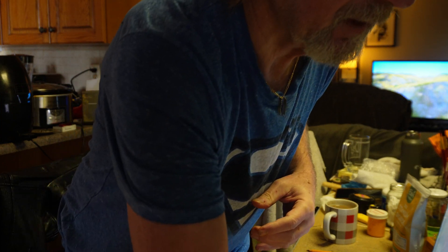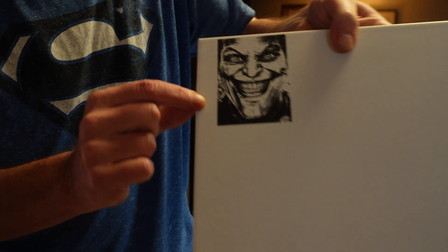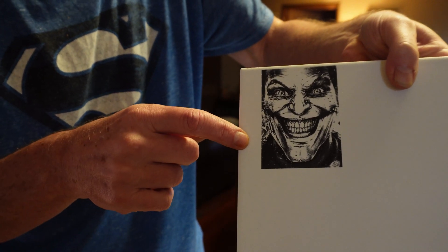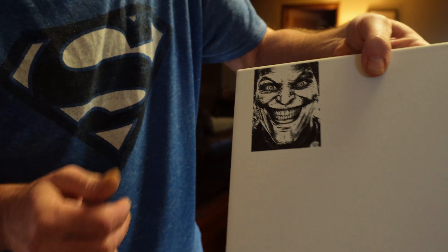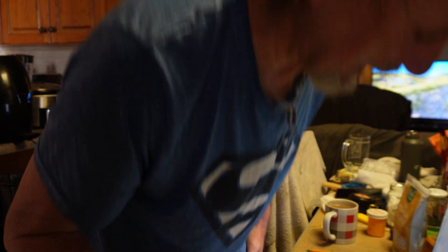Will it work on other surfaces? So I tried it on white tile — just took a plain white tile — and this image came out, it's the Joker, came out absolutely superb. But let's try different techniques.